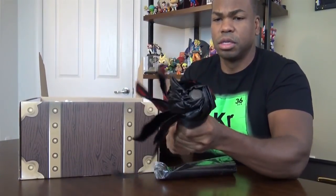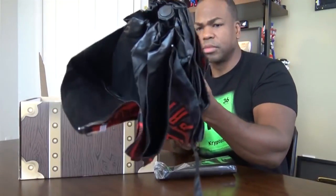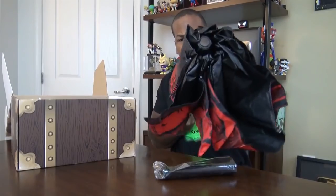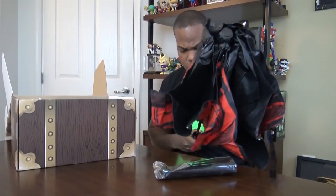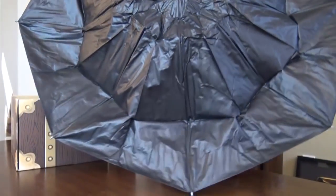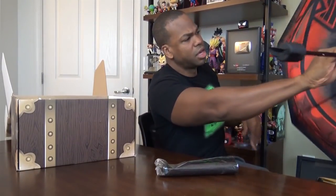How do you open this? I was looking for a button or something. Are you going to extend in any way? What the hell is that? Like some devil shit.